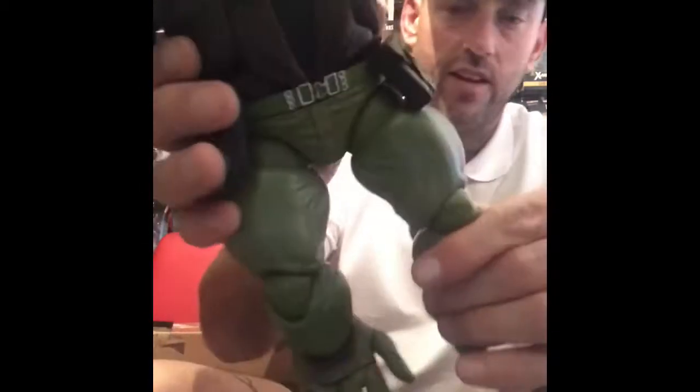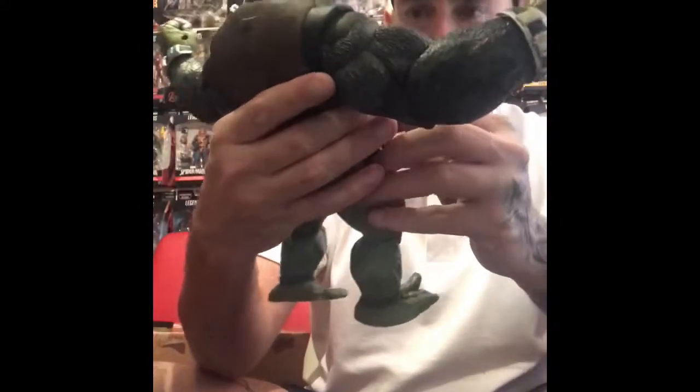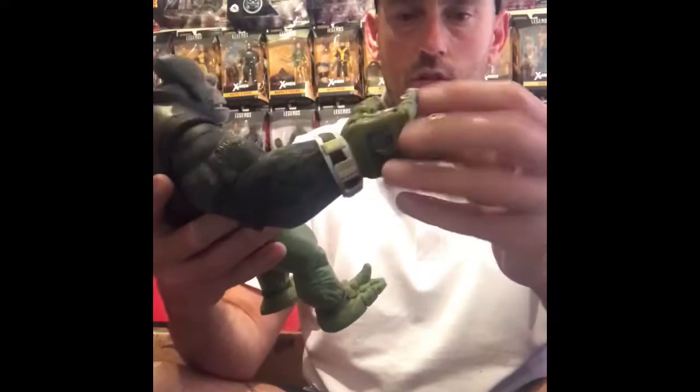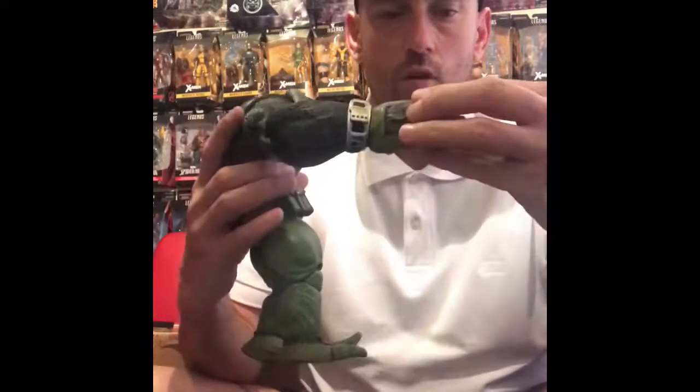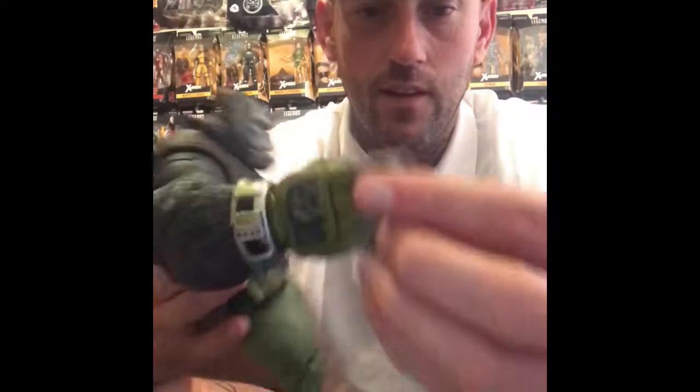Double jointed knees. Ab crunch. All the digits move on the fingers — literally every knuckle. Look at that.